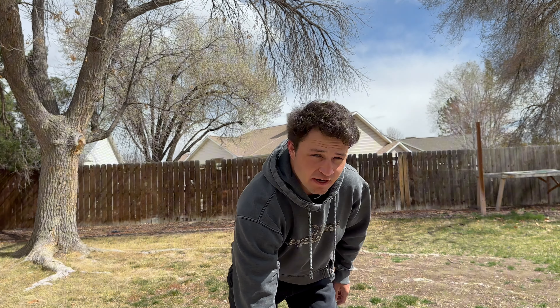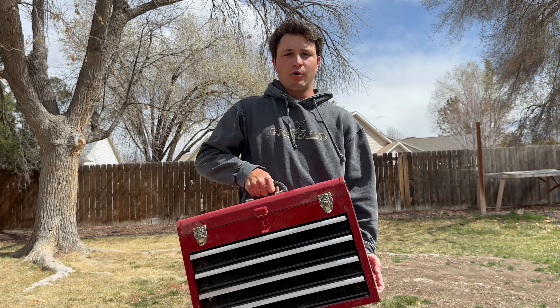Hello! It's Cowboy69. Welcome back to my YouTube channel. In this video we're going to be transforming this Craftsman Toolbox.